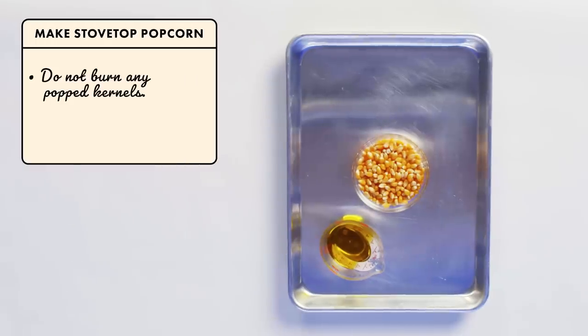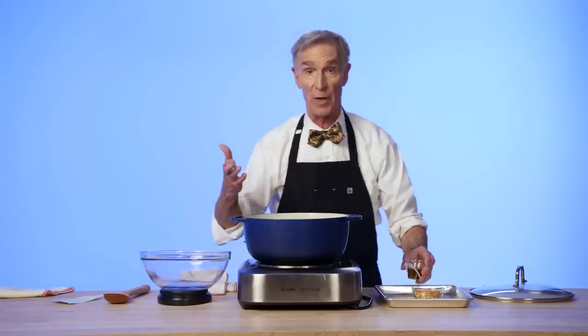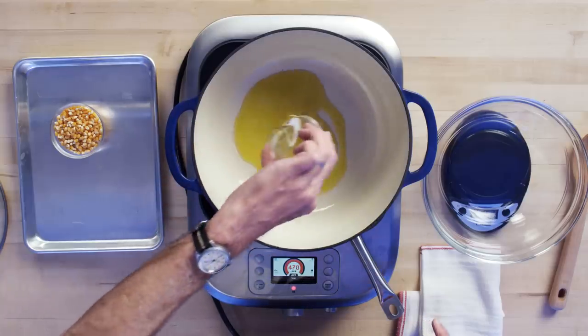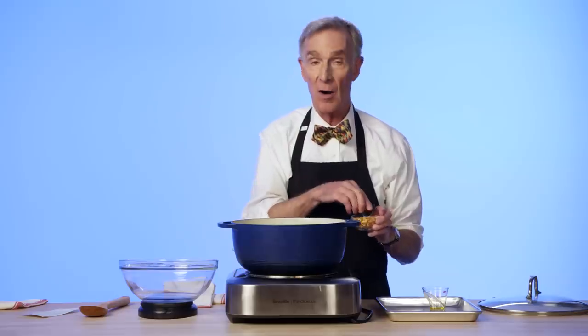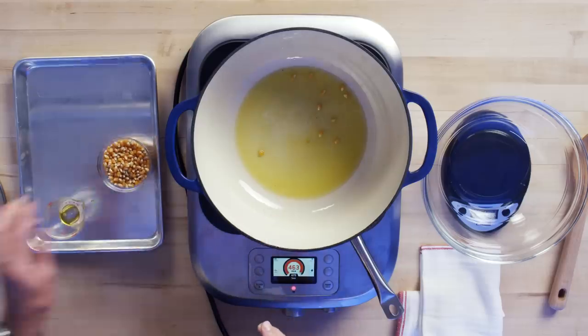Let's get chopping. Make stovetop popcorn. Do not burn any popped kernels. Cannot have more than 15% of kernels unpopped. I make stovetop popcorn all the time. This looks like the absolute minimum amount of oil that would work in a Le Creuset. You look at it and you'll see the oil take on a little something something.